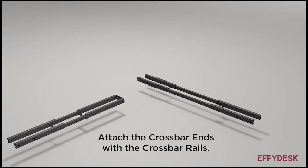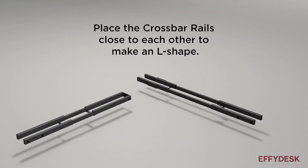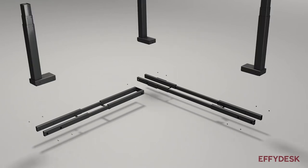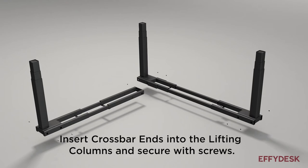Attach the crossbar ends with the crossbar rails. Make sure the circular holes are facing inwards. Place the crossbar rails close to each other to make an L-shape. Insert crossbar ends into the lifting columns and secure with screws.